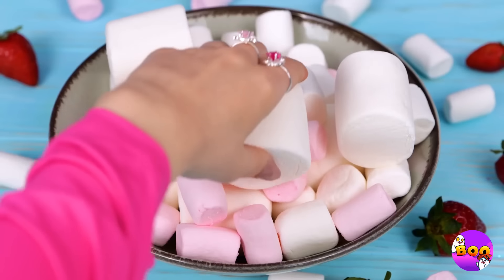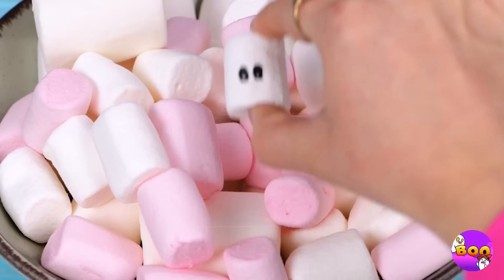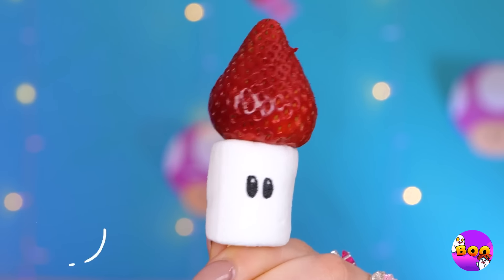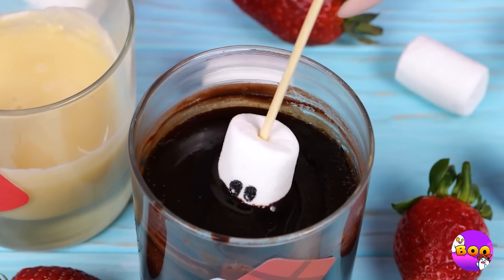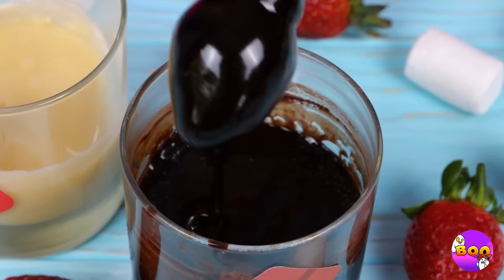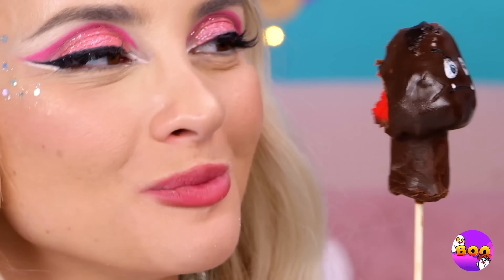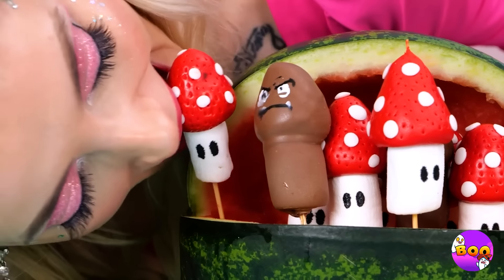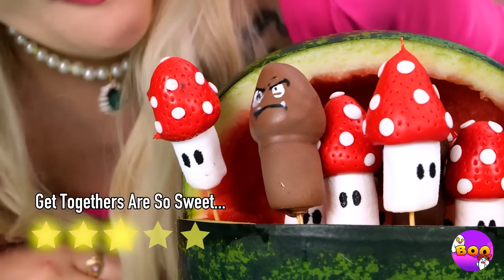Marshmallows are so yummy, but unfortunately I don't eat anything with a face. Hey, wait a second. Well, he sure makes for a familiar-looking kebab. But after a nice little chocolate bath, you wouldn't even recognize him. Our little friends sure do make a nice bouquet — honestly, a fruit salad has never looked better.